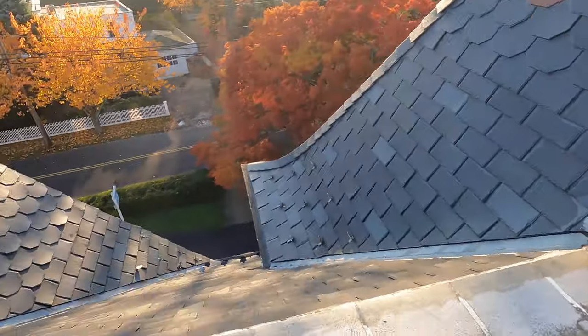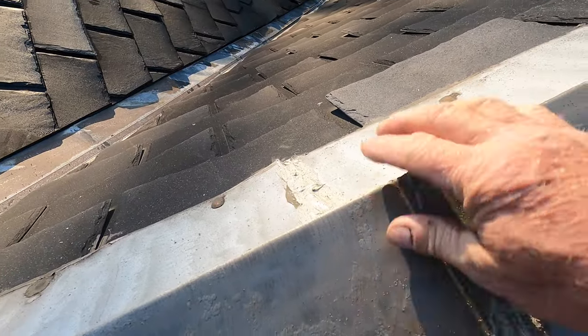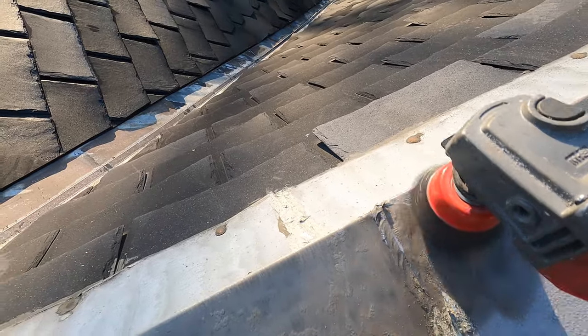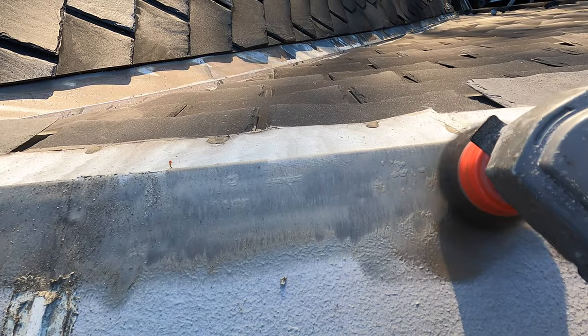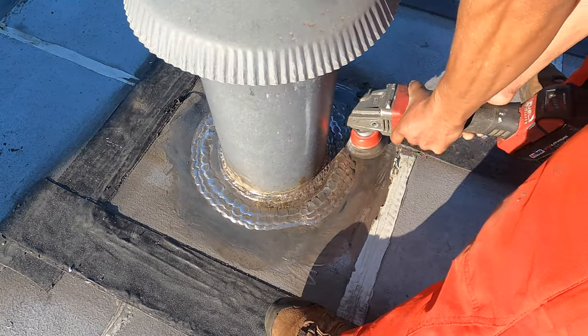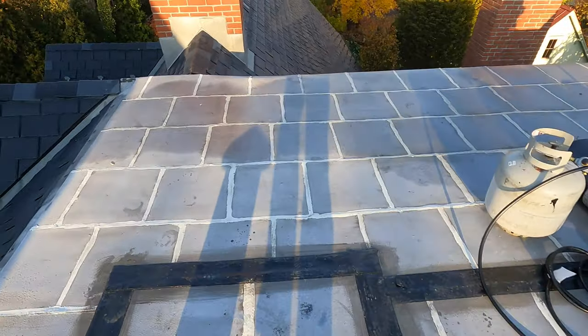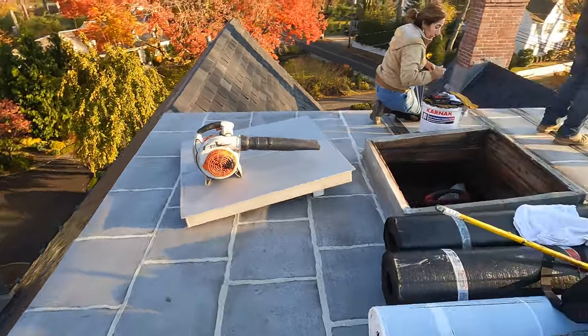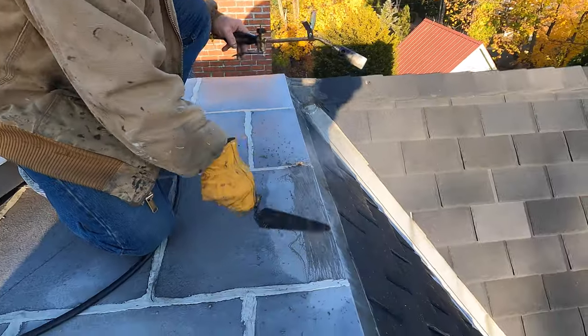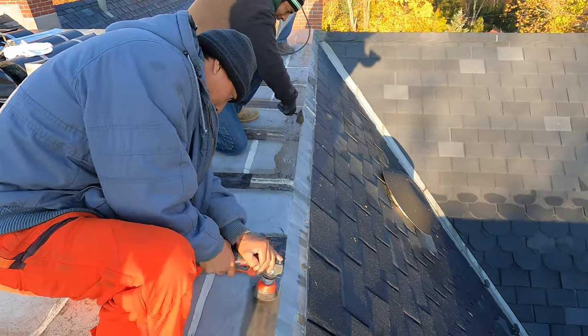I'm going to show you what I do. Always prepare first — I remove the aluminum asphalt coating around the perimeter so I can attach my membrane. That's the critical part. I use a grinder and remove it around the vent pipe. Another way to remove aluminum asphalt is with a small torch — heat it up, then come back with the grinder to clean it up, and finish with lacquer thinner to clean it up even better.